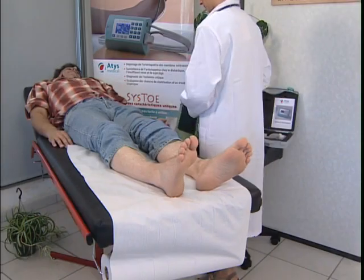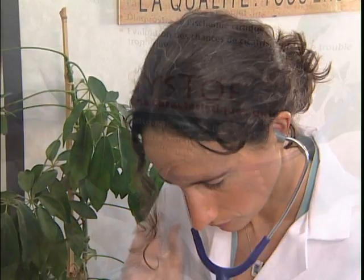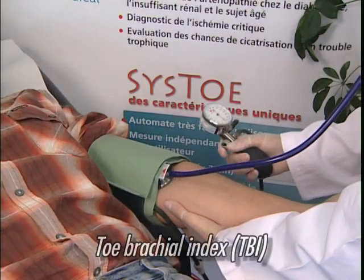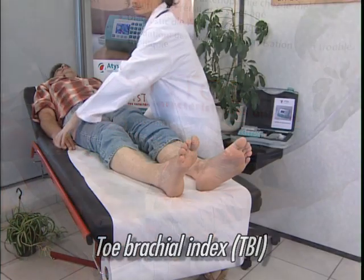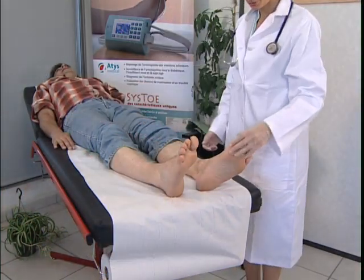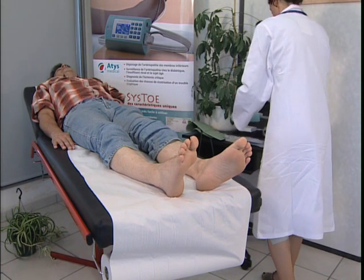After 10 minutes of rest lying down, the patient's brachial pressure is first measured so that later the toe brachial index, TBI, can be calculated automatically. Check that the patient's feet are not too cold. Take the Cysto out of its case — it is an independent unit ready for use.